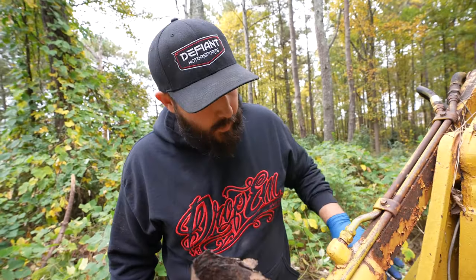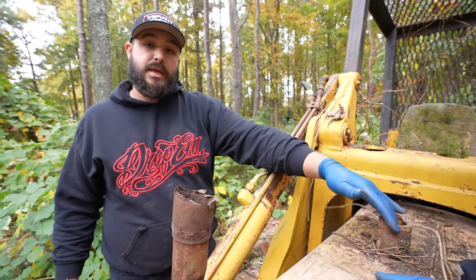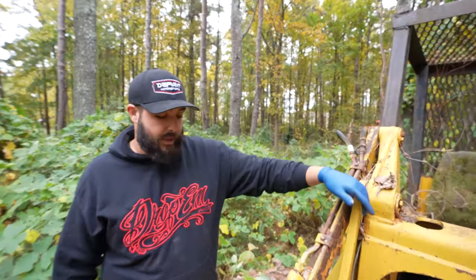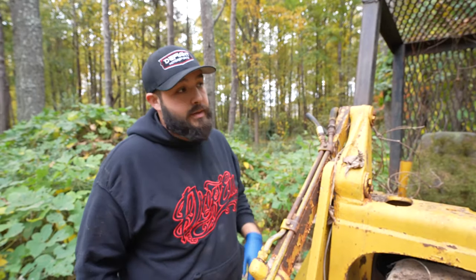We got the hood off. We can see the fuel tank and the breather, so we can either spray some starter fluid down in the breather or try to put some diesel in here. If we don't want to waste diesel, we can try starter fluid first. But the downside is there is no key, so we're going to have to do some hotwiring on this thing to try to give it a turnover. Let's get the diesel.